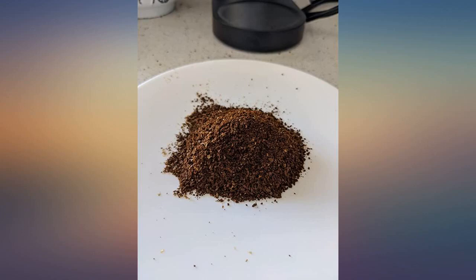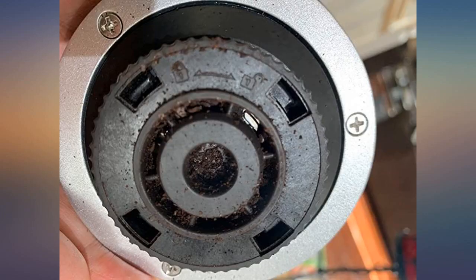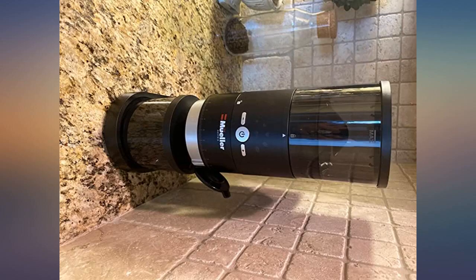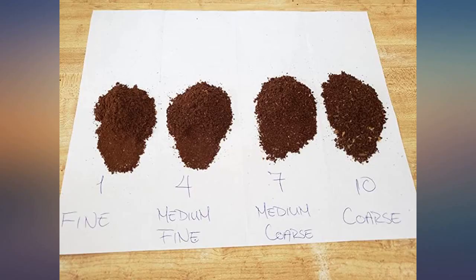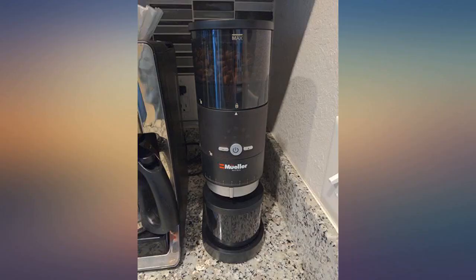I purchased this grinder to complement my espresso machine. I love that this unit has the ability to switch the grind size easily. It does include an adapter to use for espresso shots. The unit itself is very heavy and is made with quality materials. I absolutely love this grinder and use it every day.